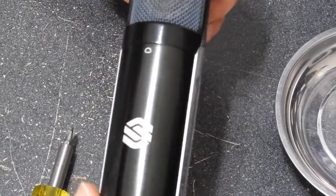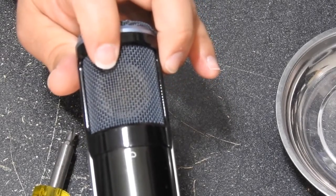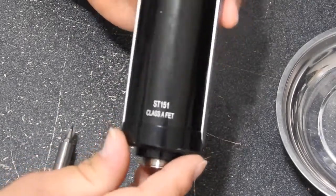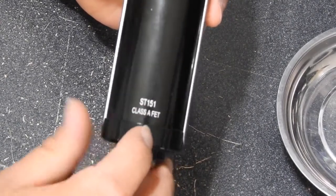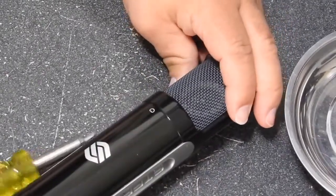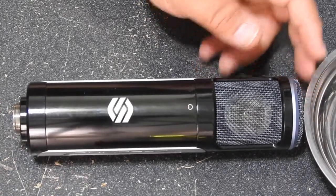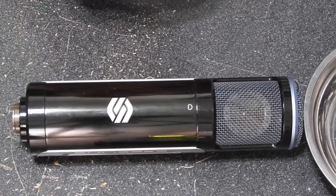This is a nice build quality microphone and it sounds pretty good — I like it actually compared to other mics I have. On the day I tested at the store I couldn't test this specific unit of course since it was used, but here it is: my Sterling ST151, a Class A FET condenser microphone. It sounds pretty good. Don't forget to subscribe, hit the bell, and I hope you learned something from this video. Thank you very much for watching and I'll see you in the next video.